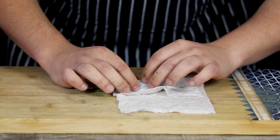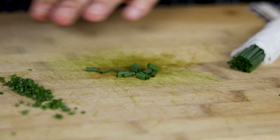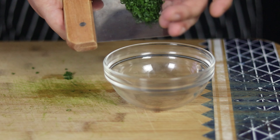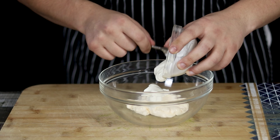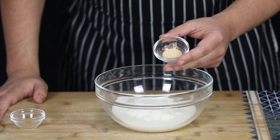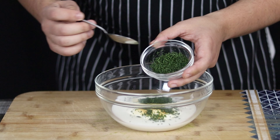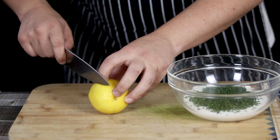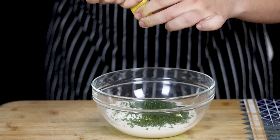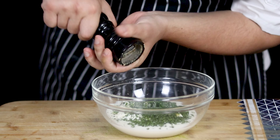Cut chives as thin as possible so that each piece is approximately 1mm — make sure not to cut chives big. Now let's combine all the ingredients. Take a large bowl, add half a cup of mayo, half a cup of sour cream, half a cup of buttermilk, half a teaspoon of garlic powder, half a teaspoon of onion powder, one and a half tablespoons of parsley, one tablespoon of dill, one tablespoon of chives. Squeeze about one tablespoon of freshly squeezed lemon juice, add half a teaspoon of distilled white vinegar, season with salt and freshly ground white pepper. Mix it and ranch dressing is ready.